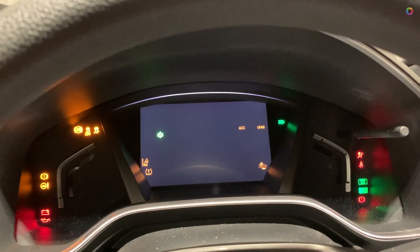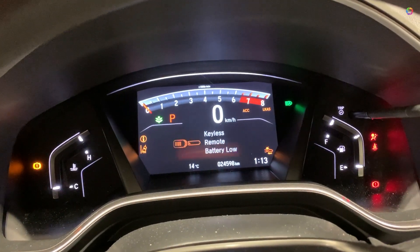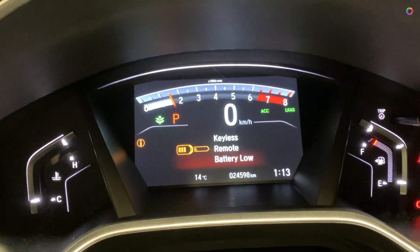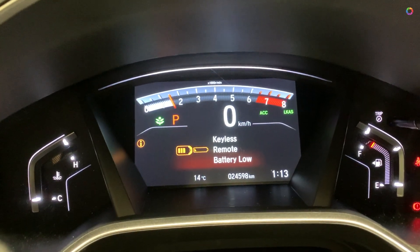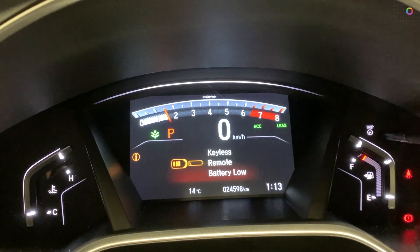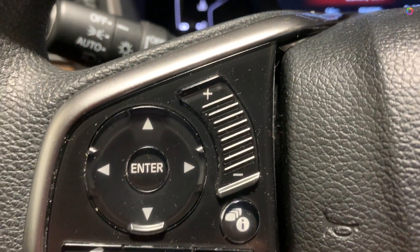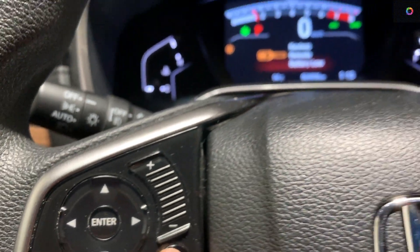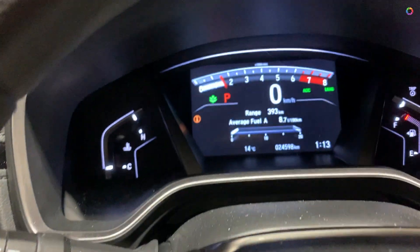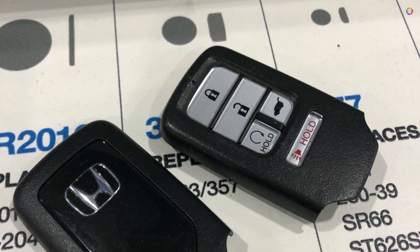Here is a short video of how to change the battery of a keyless remote control for a car. Whenever the battery is low, you will get warning messages, which is pretty irritating. To remove that warning for a short time, you can just press the information button and the message will go away temporarily, but it's very important to change the battery over time.